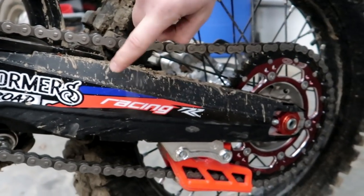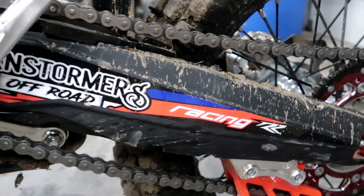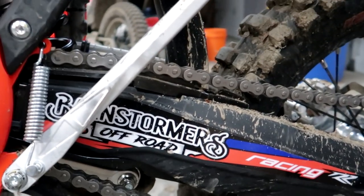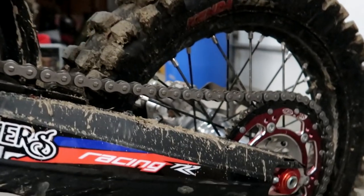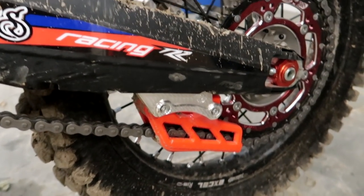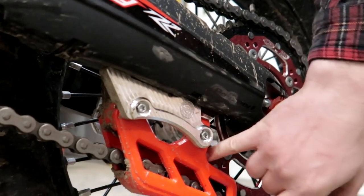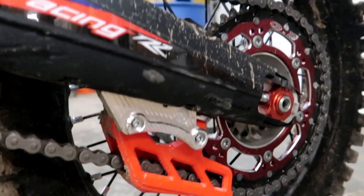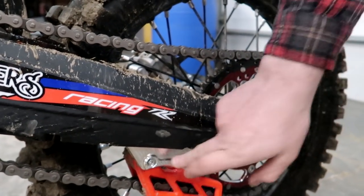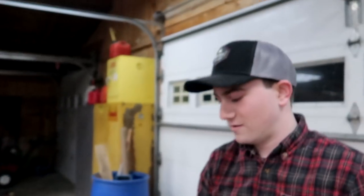We have some Polysport swingarm guards here — they're not really guards, they're just little plastic protectors. I have them in my KTM and I found they do a heck of a job sliding off rocks, especially at Tough Like Roar. And then another bulletproof swingarm guard, which really just protects the tabs for your chain guide. They ask you to drill and tap your swingarm to mount this, but I've never done it on any bike I've owned and I've never had a break or anything bad happen.